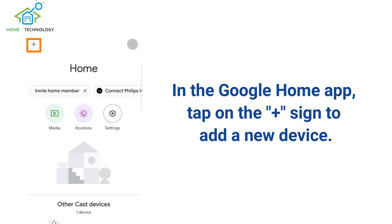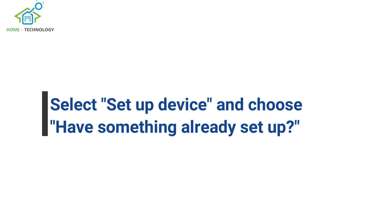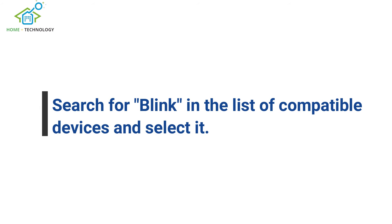In the Google Home app, tap on the plus sign to add a new device. Select Setup Device and choose Have something already set up. Search for Blink in the list of compatible devices and select it.